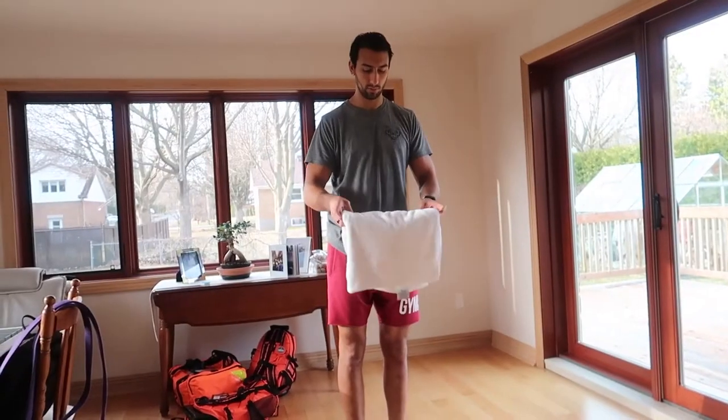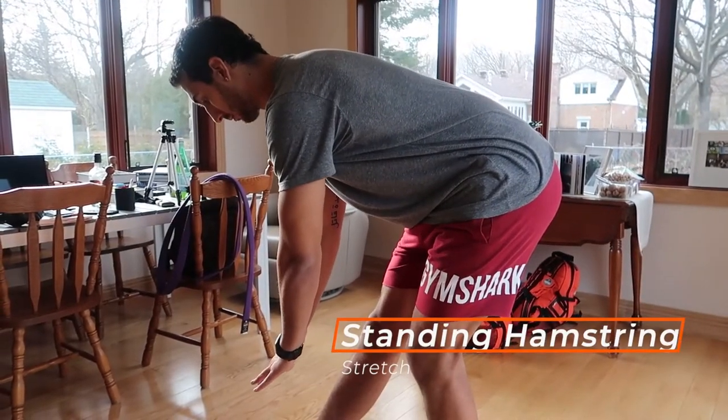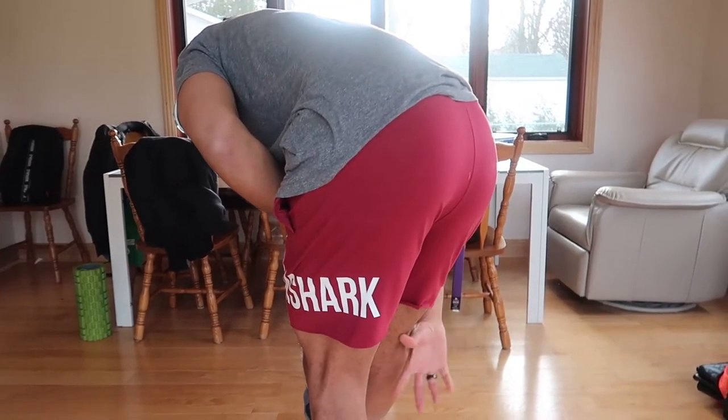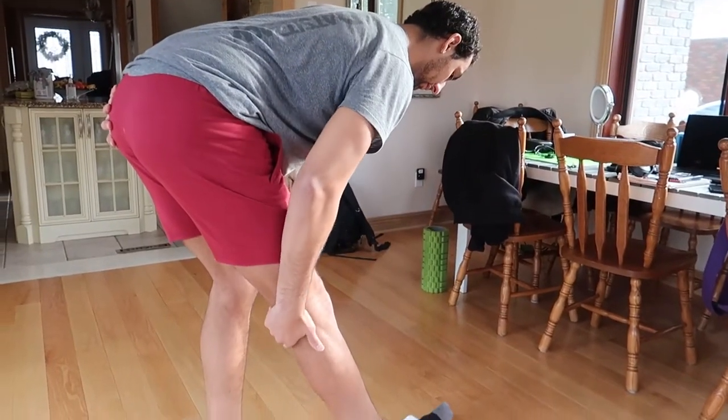Next, hamstring — all you guys with tight hamstrings. A lot of the time hamstring tightness is because you have an anterior tilt putting tension on the hamstring. Yet we still want to take care of some hamstring stretch. So we're going to do a standing one — put your foot on the towel, make sure you're in a nice neutral position, come down, and feel that hamstring stretch. Lifting the toes up will get a nice stretch all the way down that chain.